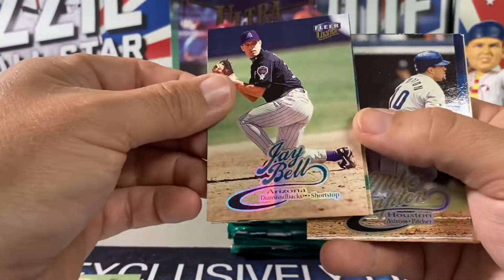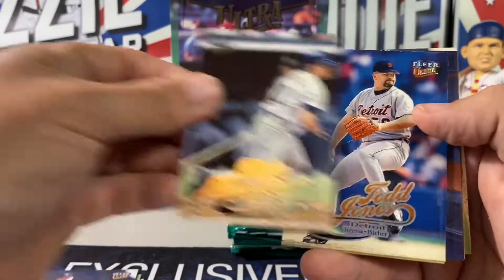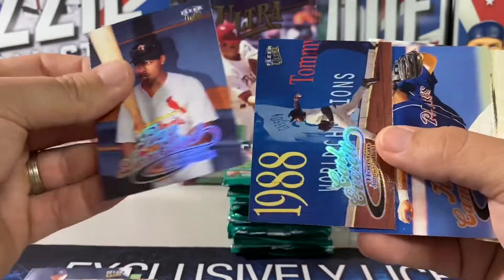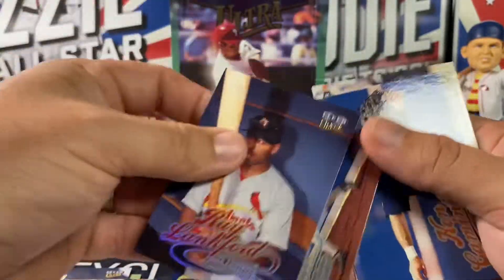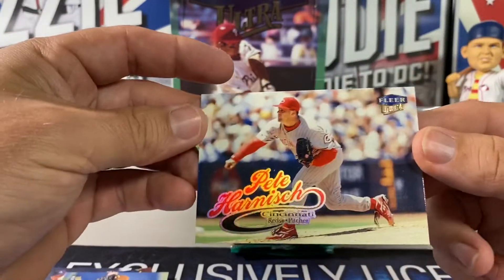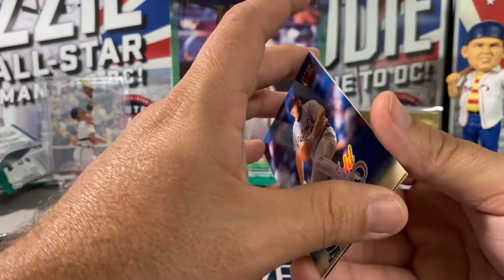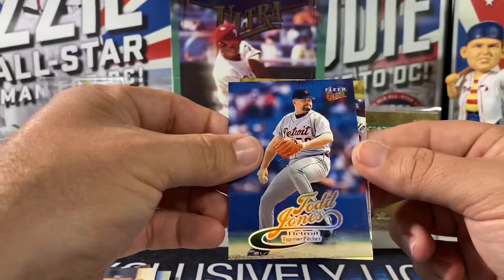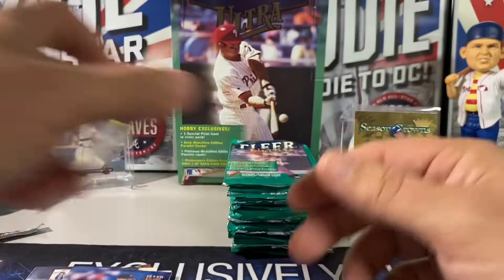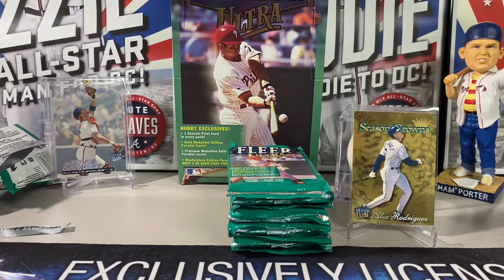Okay, these are actually going okay. Tony Womack, Quinton McCracken, Jay Bell. Rolando, Mike Hampton. These aren't too bad. Ray Lankford, Carl Everett, Ken Caminiti. Of course the golds are going to stick. Sandy Alomar Jr. Man, I wish that A-Rod had been on the other side. These packs are in pretty good shape — maybe we can get something going here.